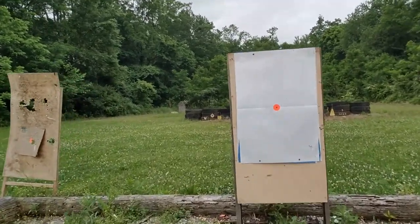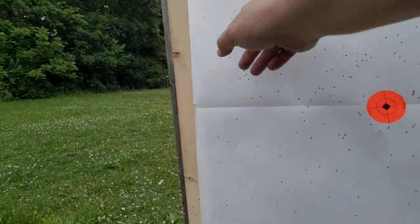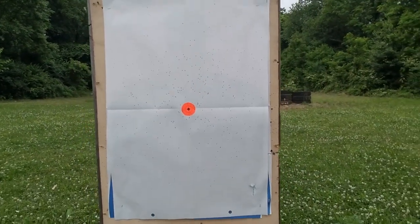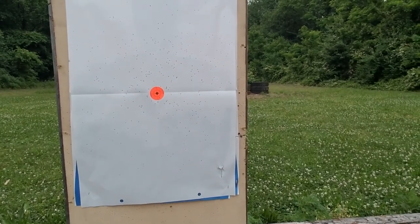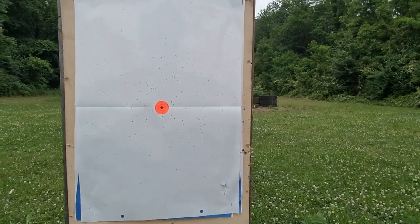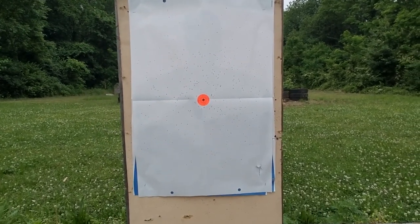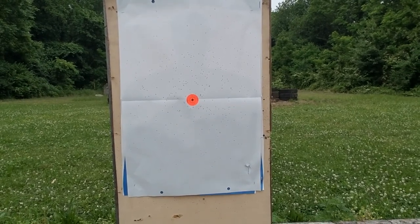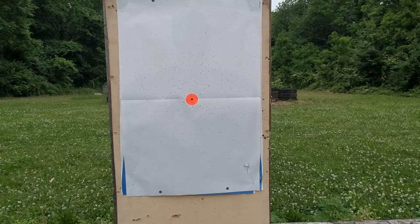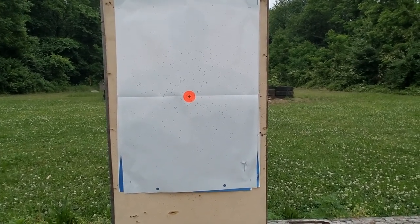I beaded right there. And it patterns at about 24 inches at 15 yards. You could kill a rabbit with it. You could probably kill a dove with it if you let him come in close. So it's no better or worse than any other 18-to-20-inch cylinder bore shotgun at range with birdshot.